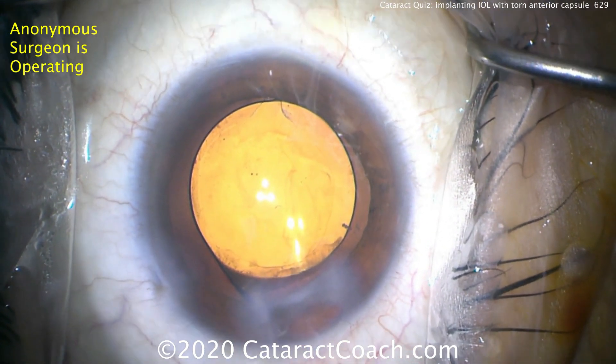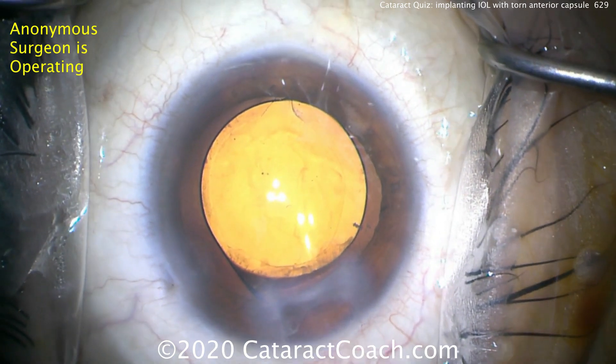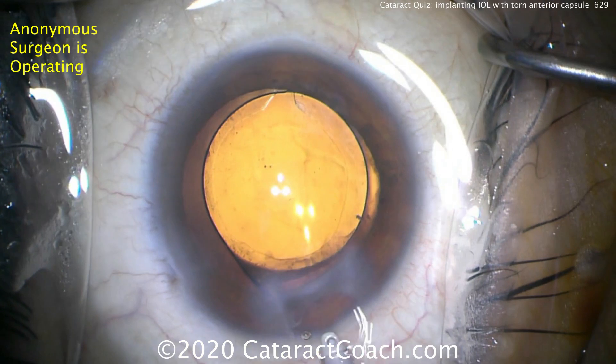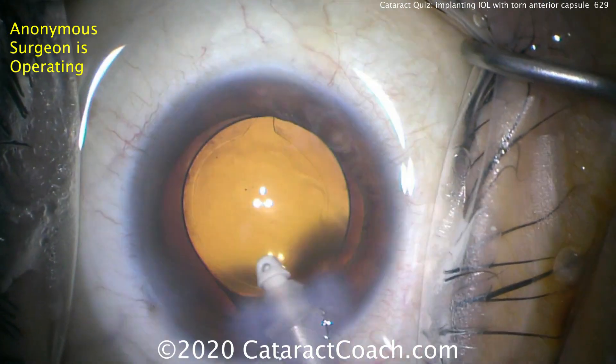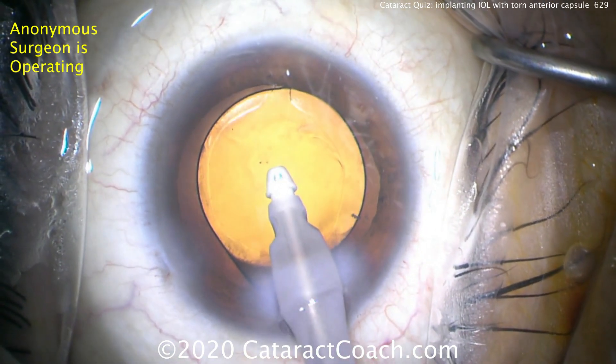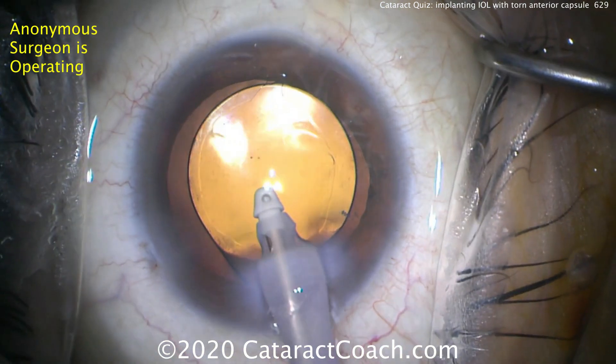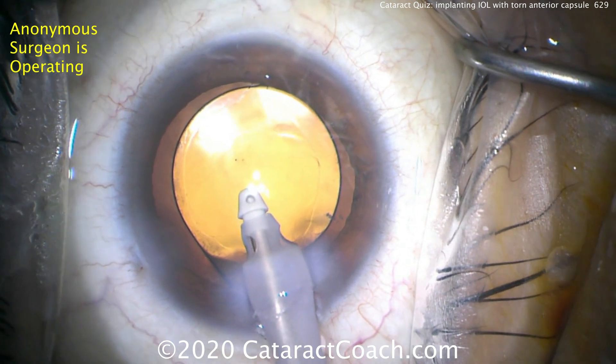Now notice: hydration of the incision — sealing the incisions while the eye is still full of viscoelastic. Why is that? So that when you go in the eye and remove the viscoelastic and come out of the eye, the incision is already sealed and it's not going to allow the anterior chamber to collapse.